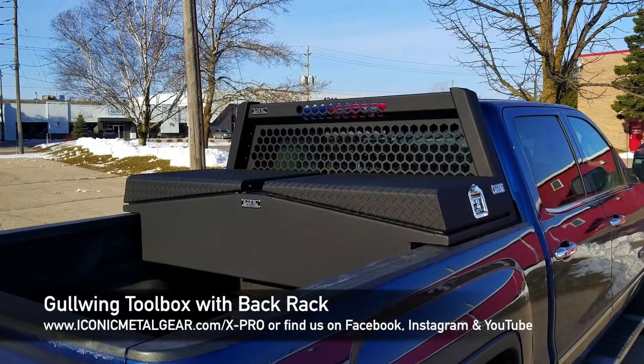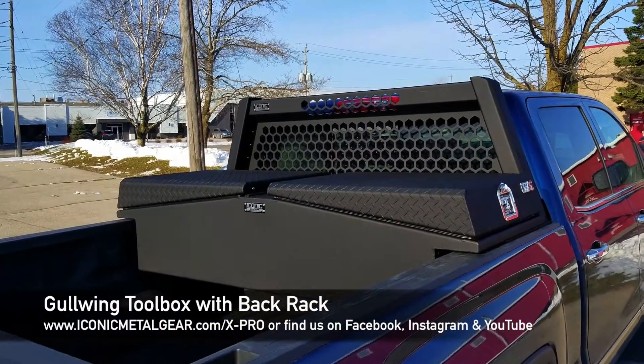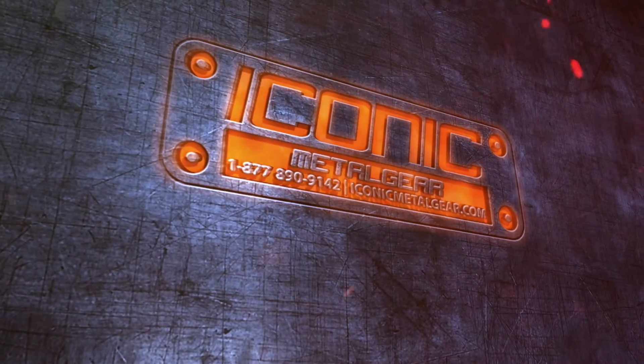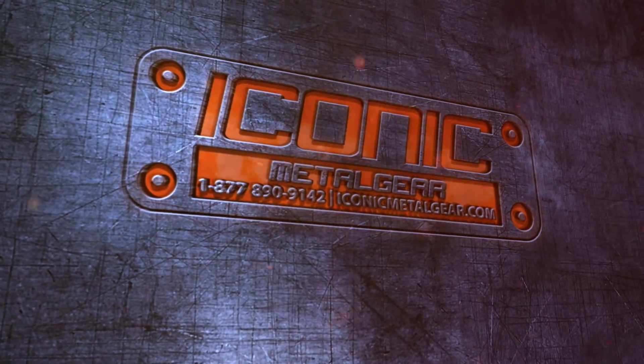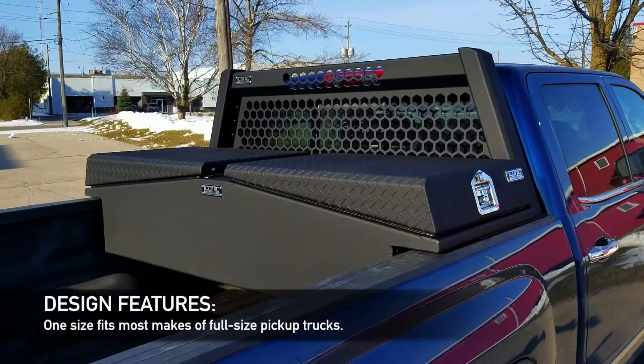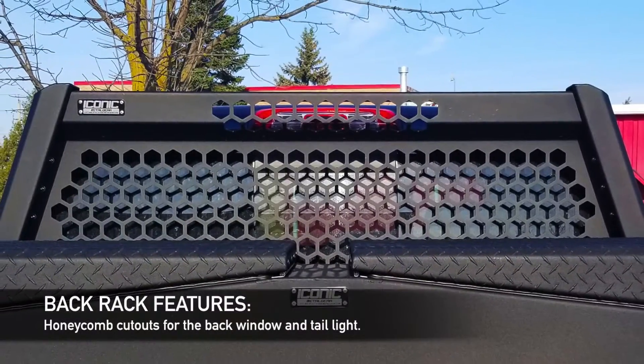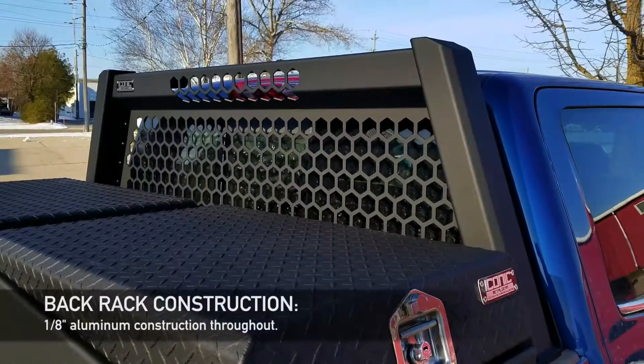Hey guys, Jason from Iconic Metal Gear, showing you this Gullwing Toolbox and the back rack for pickup trucks. It's one size fits all, with adjustable width and height on the back rack, honeycomb cutouts, tail light up there, and it's all aluminum 1.8.